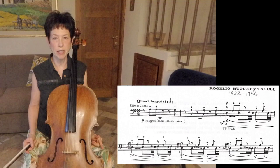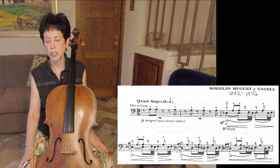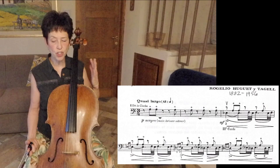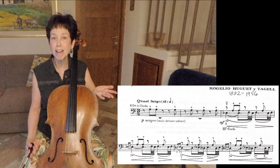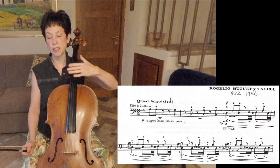The first thing I'm going to look at is a small excerpt from a piece called Hallucinations by the Spanish composer Rogelio Huguet Itaguel, who lived in the early 20th century. This is a piece that's interesting because it starts off with the left-hand pizzicato — and you're thinking, why is that there? You could easily have played this with the regular right-hand pizzicato. But the composer is trying to establish this idea of a pattern. He says it's an effect of a bell.